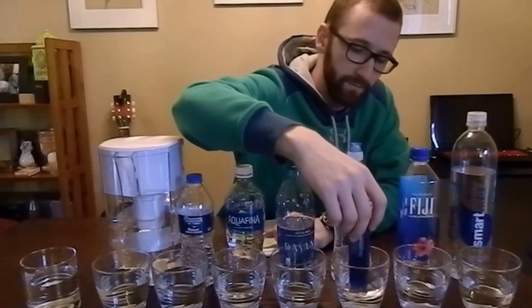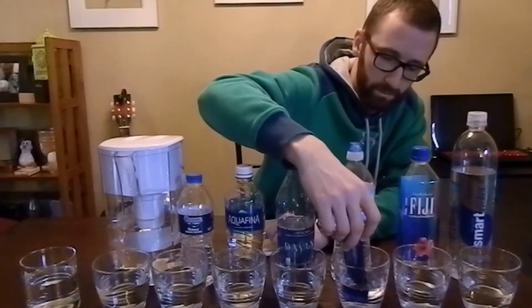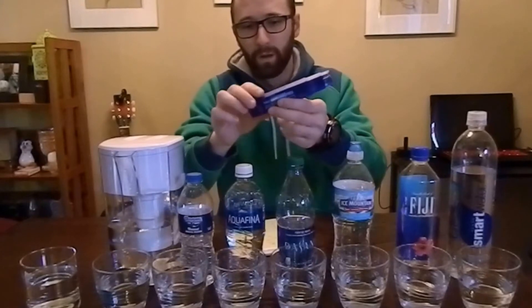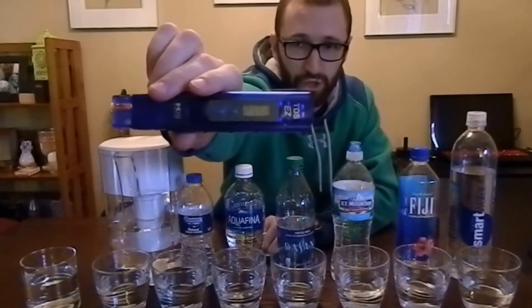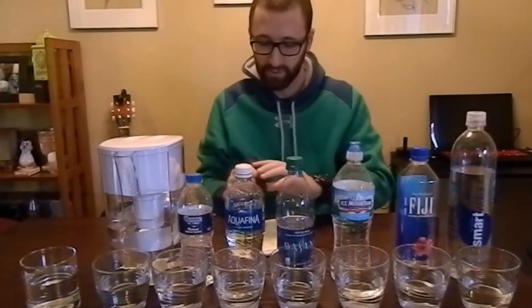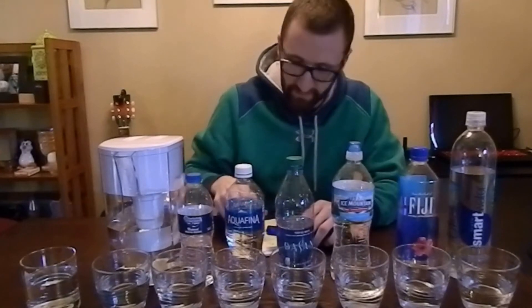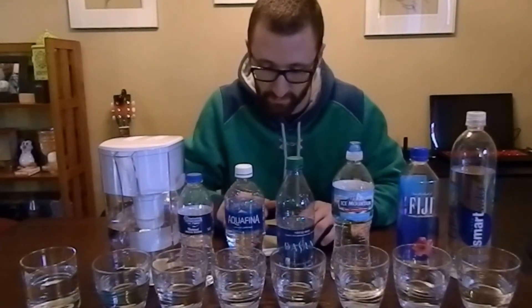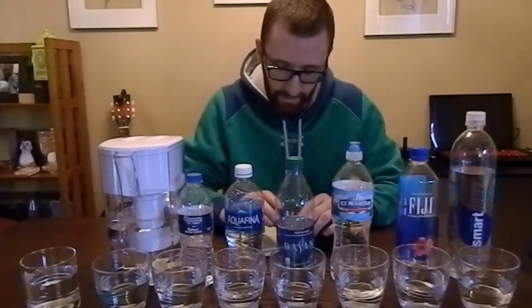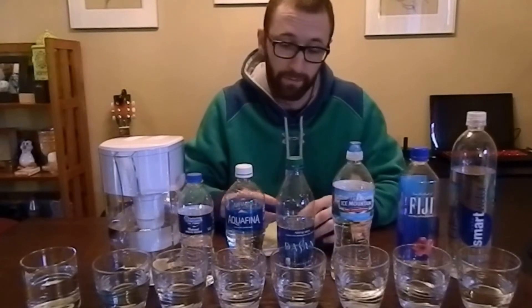Now for Ice Mountain. It comes in at 215 ppm. Definitely not anywhere near where we've been testing with the other ones, but it's definitely still drinkable water. There's nothing wrong with 215 — that's actually lower than the Brita pitcher.